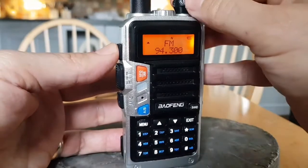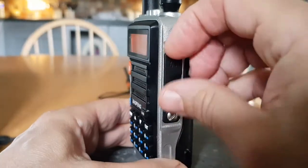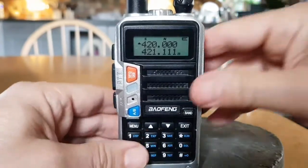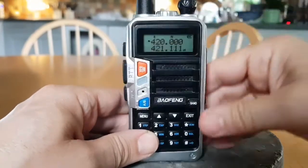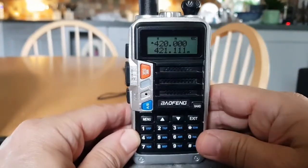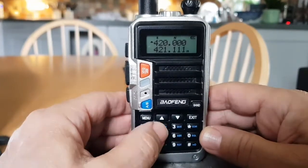If you hold it down I think you get an alarm. On the other side you've got the connector for the USB cable, which is used for firmware and for things like CHIRP. At the top there's the torch, the antenna, and the on/off volume. At the back you've got the battery and the belt clip. Although these are cheap, they're quite sturdy — I've had one for six or seven years and it's still going.